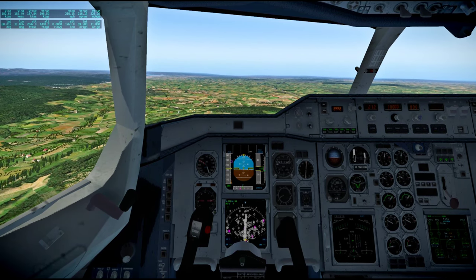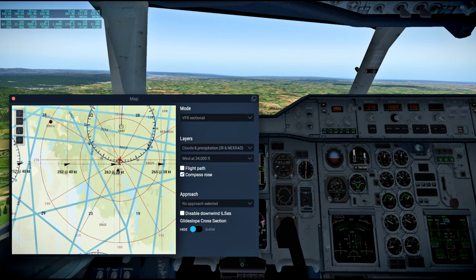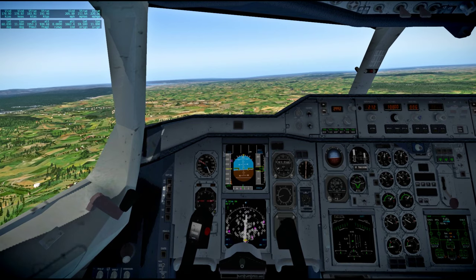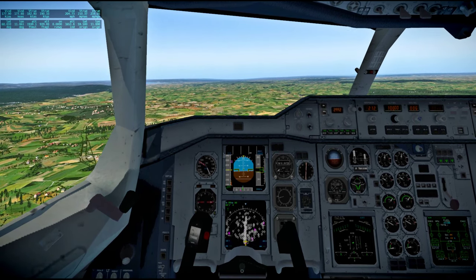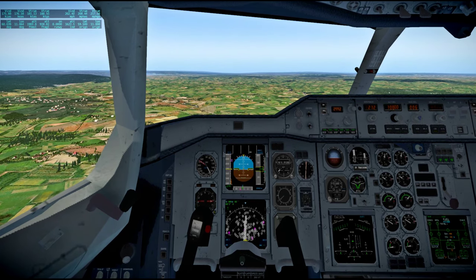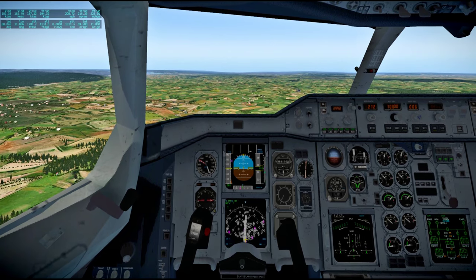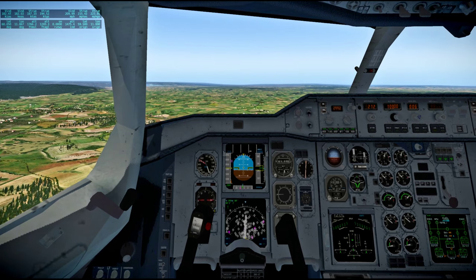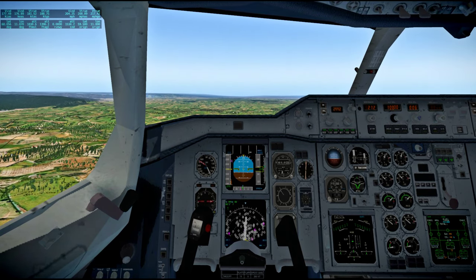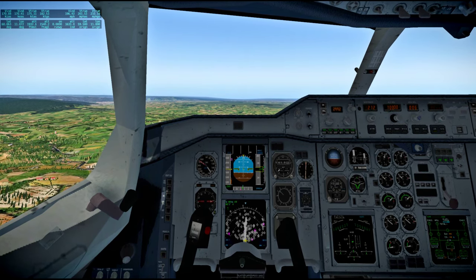This is Apollo Control at 130 hours 35 minutes. The news conference is ready to begin and we'll take down the release line during the conference. Okay I guess we're ready to begin — oh, they actually have a news conference on the shift. Glenn Lunny: I would have brought some more people over with me tonight in areas I'm sure you're interested in, but right now everybody's fairly busy. We expect that we will depress the cabin within an hour to an hour and a half.